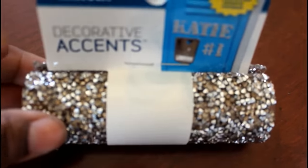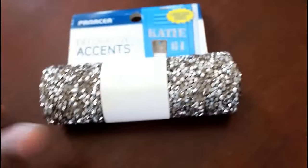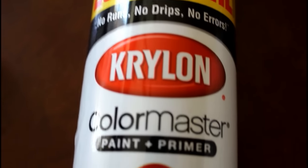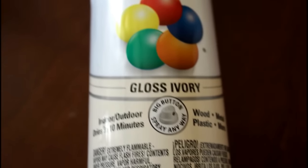I went to Joann's and found these decorated accents. I didn't want to use a basic bling ribbon — I really wanted a more expensive look than that. I bought this self-adhesive ribbon; it's gold, copper, and silver. I also bought some Krylon paint — it says 'no runs, no drips, no errors' — we're gonna see about that! I got it in the color ivory.